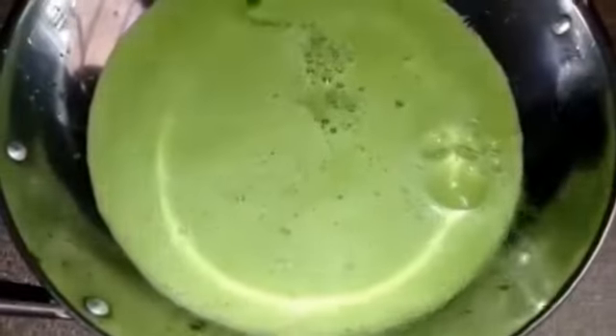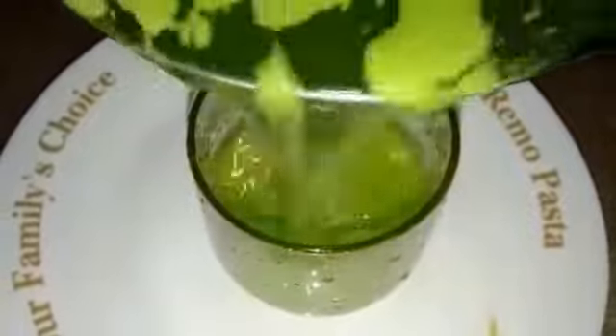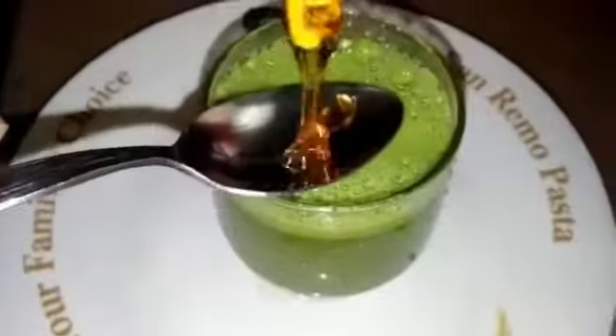You put some lime — about eight of this. After that you have to pour some natural chlorophyll, then put some honey.